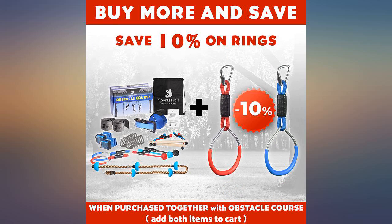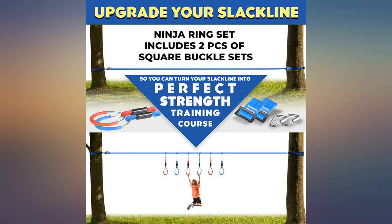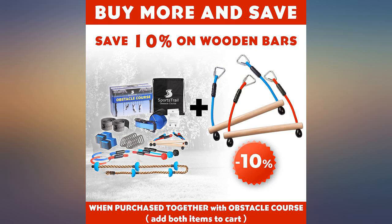My 6-year-old has been using this swing for a couple of weeks now and every day she gets more confident and learns a new trick. It's been a really wonderful addition to our collection of yard toys.